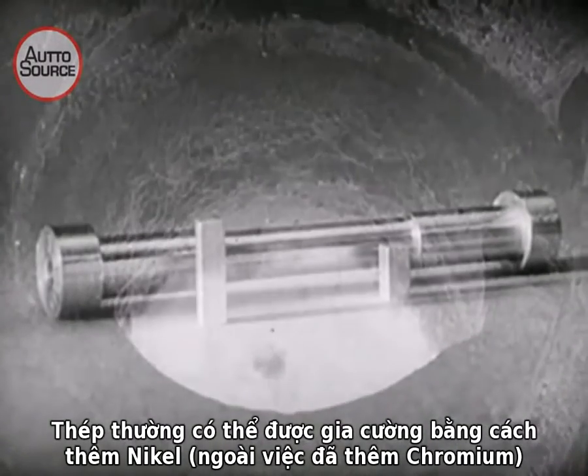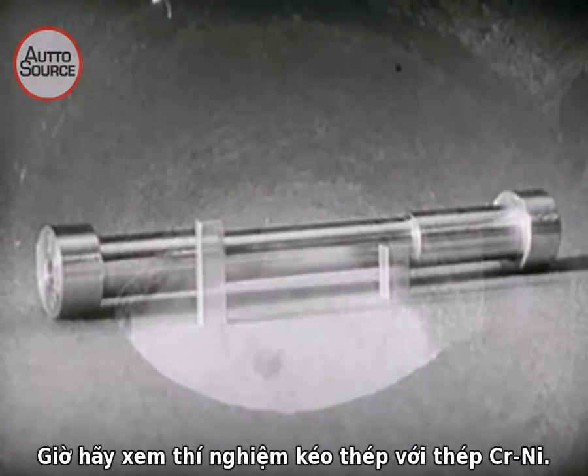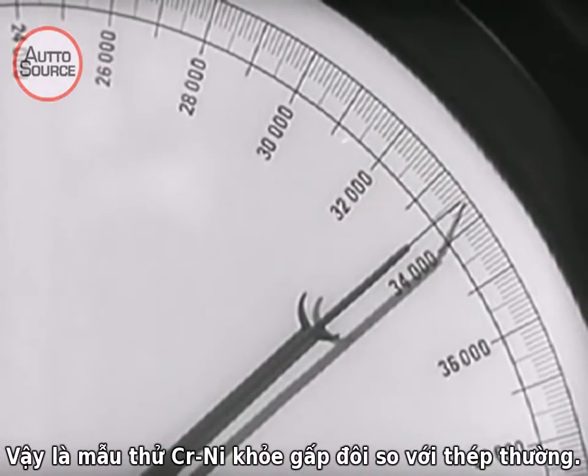Plain steel can be made stronger by adding nickel in addition to a small amount of chromium. Now let's see what happens when the chromium nickel steel is tested in the stretching machine. The bar breaks. Our chromium nickel steel test piece is more than twice as strong as common steel.